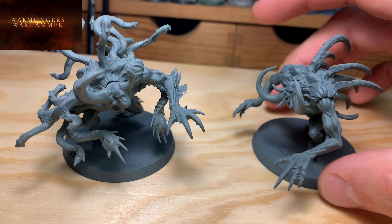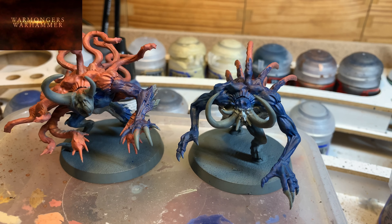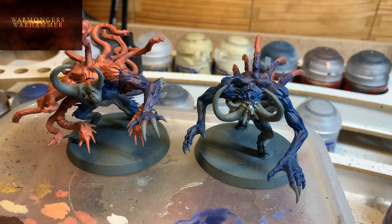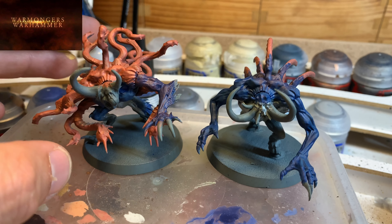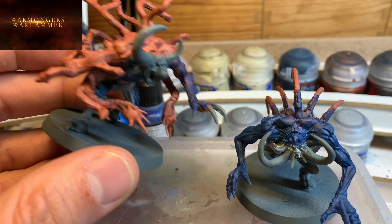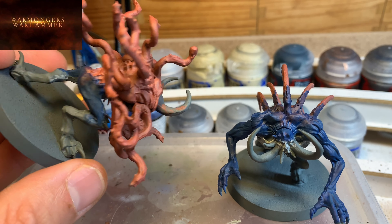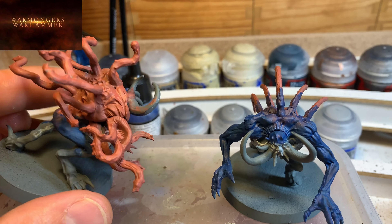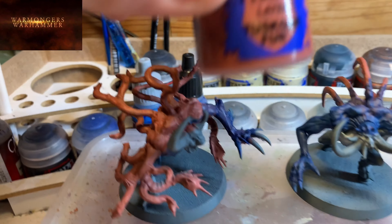Here you have a brief tutorial on how they were done. Well, here you have the base coats already applied, in a rough and quick manner to see if we can get a good skin effect. This one here I want to give a bit more flesh color — mutant flesh — that then transitions toward the tentacles.